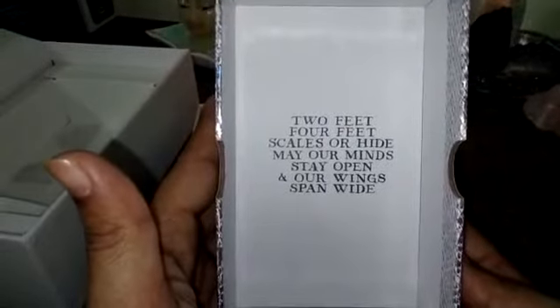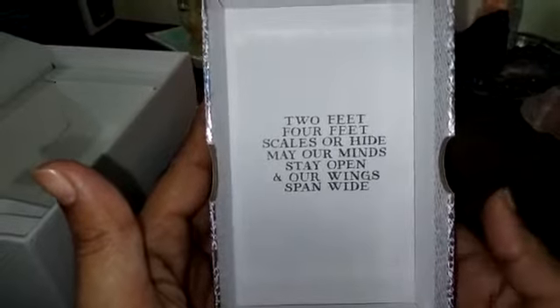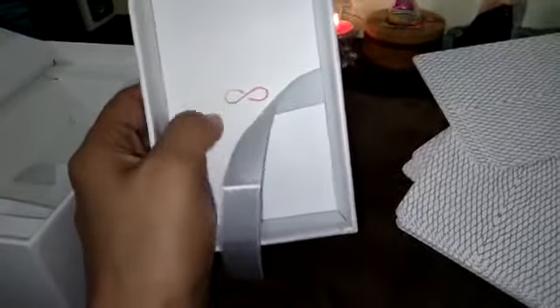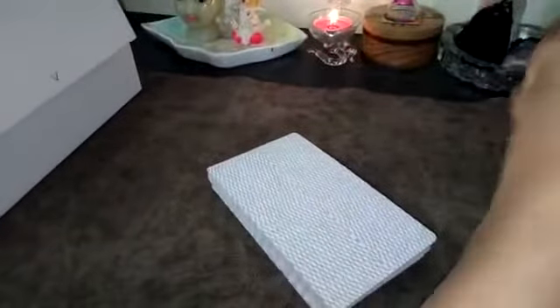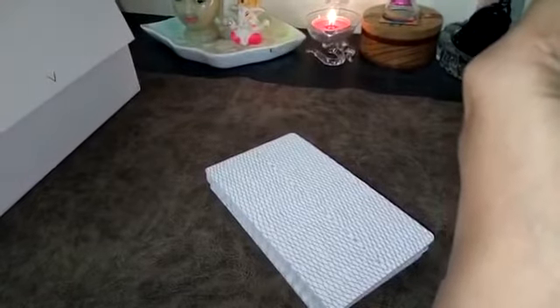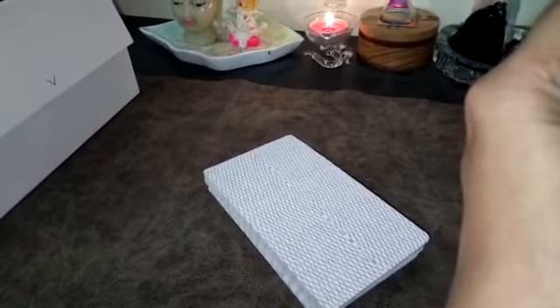This is a very sturdy box. It says 'May our minds stay open and our wings stand wide.' The box is also holographic — very good quality. There's an infinity sign on it. There are 63 full-color cards in the elegant compact box.